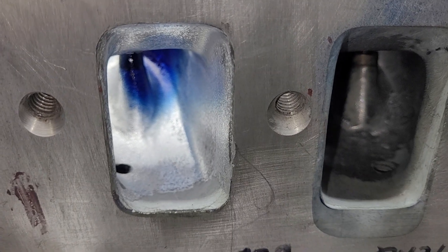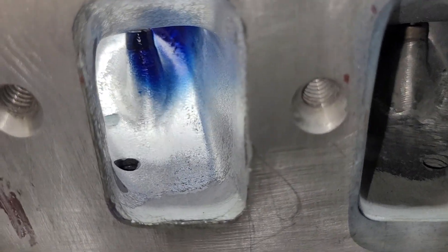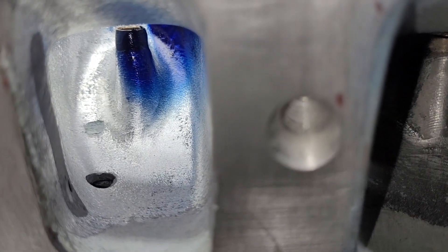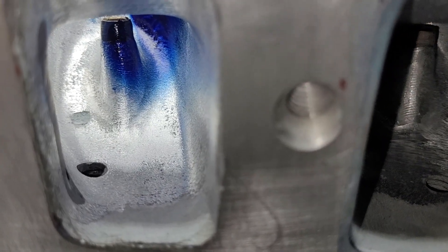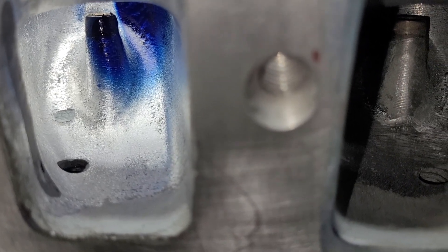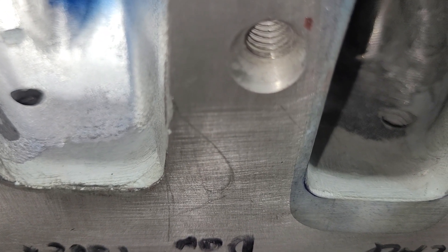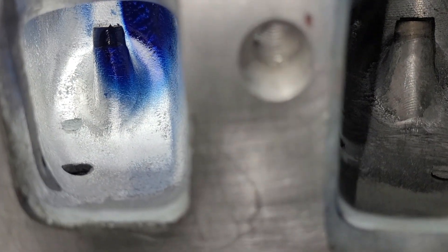It's still the exact same size opening — that hasn't changed — but instead of it necking down right after the opening and making a hard left, that turn has been minimized. We still have the hole in the floor that needs to get filled, but I'm not worried about that. There's just a bit of body filler at the very end. The rest of the port basically has no filler in it at this point.